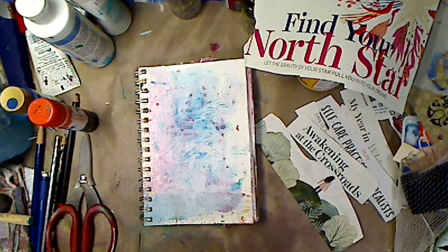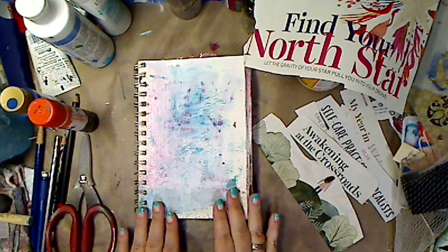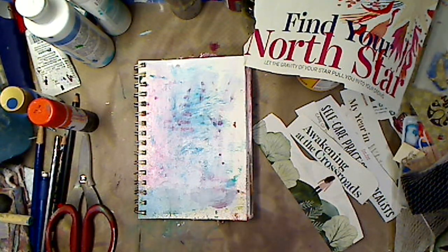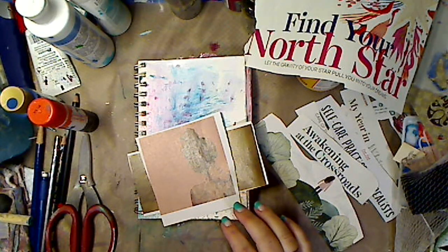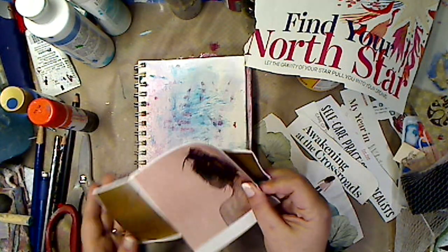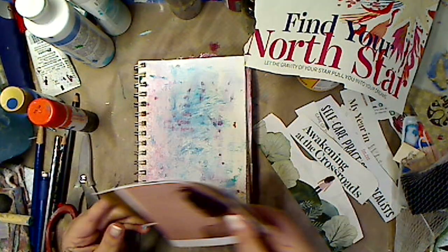I do enjoy using Mod Podge matte, but today we're just going to go with it. So I ripped out some pictures and I'm going to show you briefly some of them that I picked out and what I chose. I love these, I love these — but these aren't going to go with what I'm doing today.